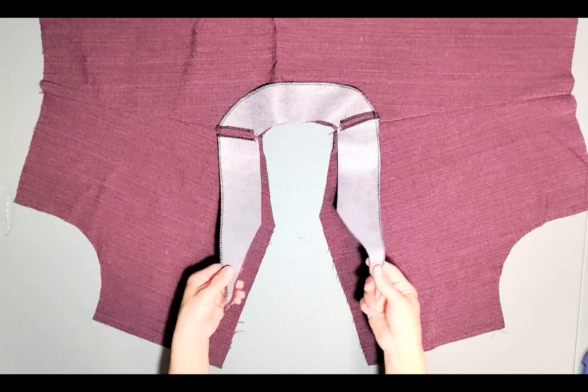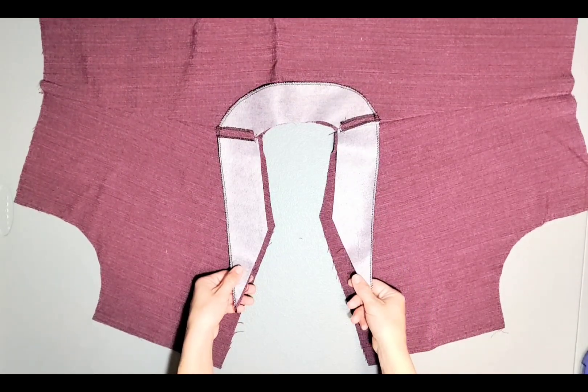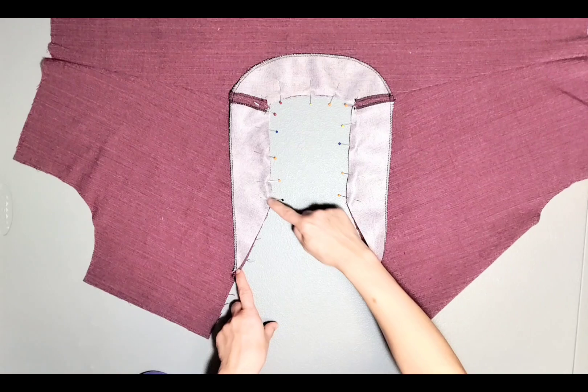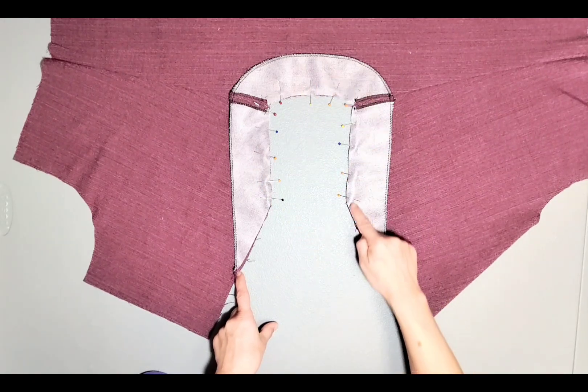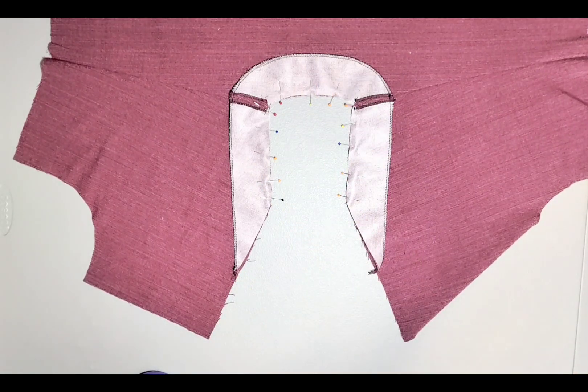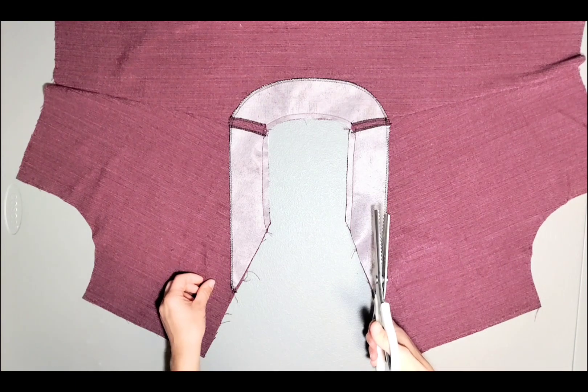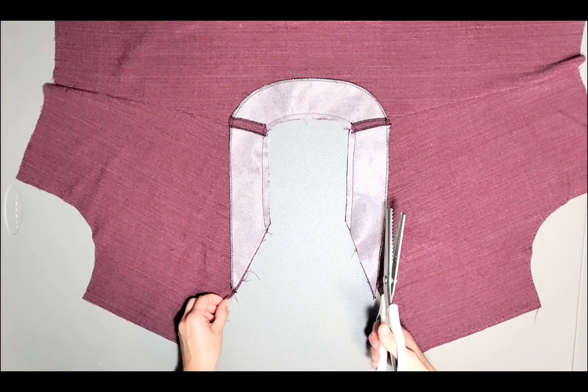With right sides together, pin your facing to the neckline, matching your shoulder seams and center backs. Sew your neckline with a 3/8 inch seam allowance. Now that my facing is sewn to the neckline, I'm going to use pinking shears to trim my seams and clip my curves.